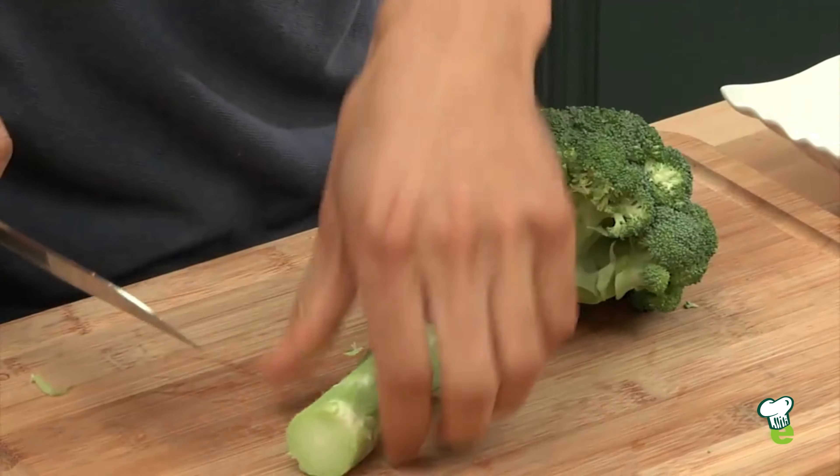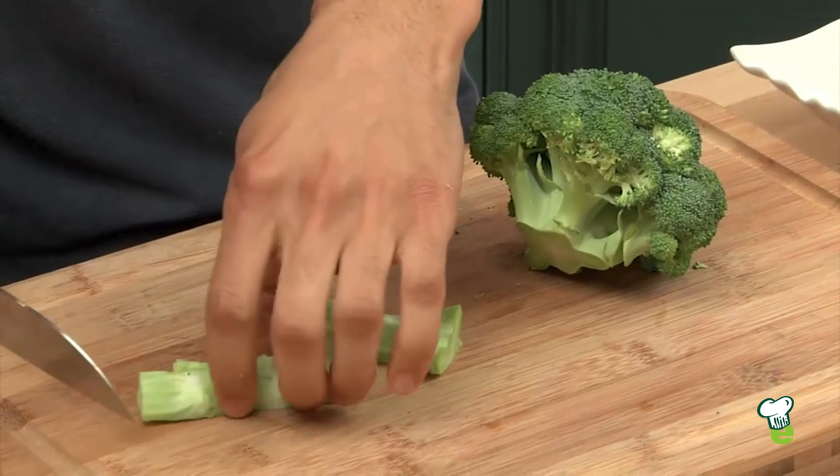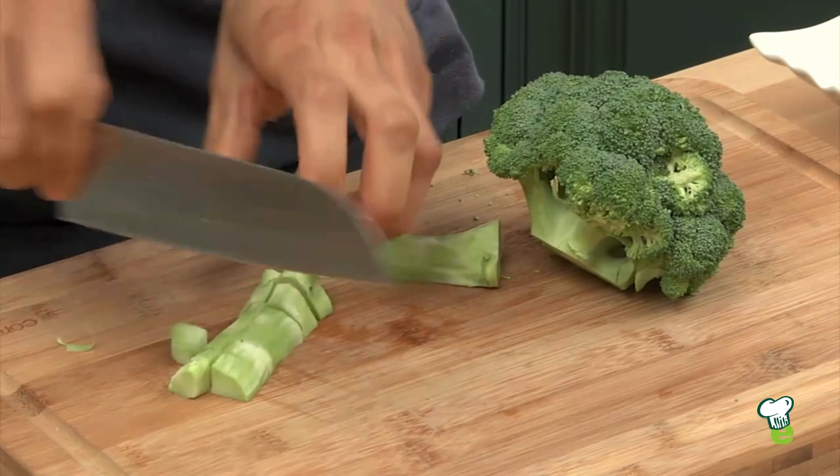And we can just cut the base. This you can use — you can cut it in half and dice it, steam it, sauté it, or just eat it raw. It's just as good as the florets.